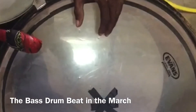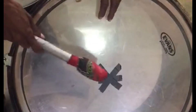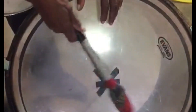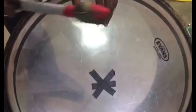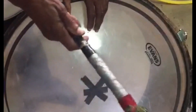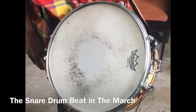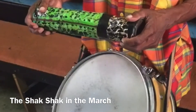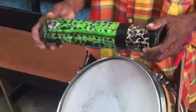This is the masquerade march on the bass drum. And this is the slow march on the shak-shak.